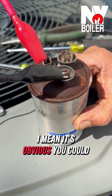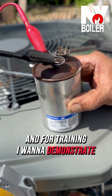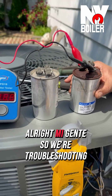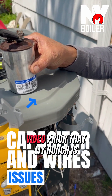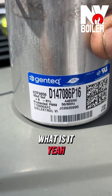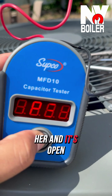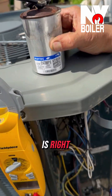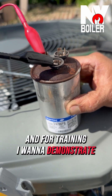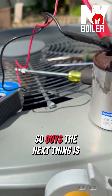My hunch is right — I always like to check for video, demonstration, and training purposes. Right now we're troubleshooting: I was mentioning prior that my hunch is a capacitor. We're looking at a 40+5 microfarad run capacitor, as you can see. We're going to test it now with an MFD capacitor tester, and it's open. That's right, my hunch is confirmed.